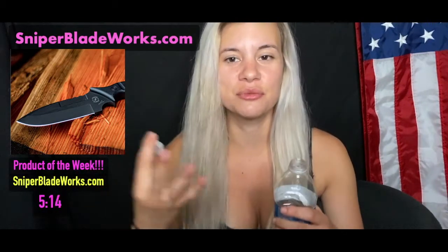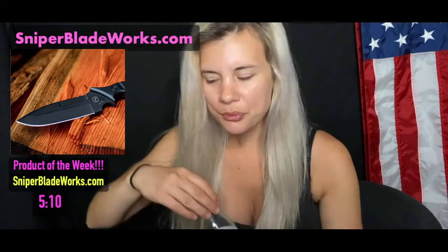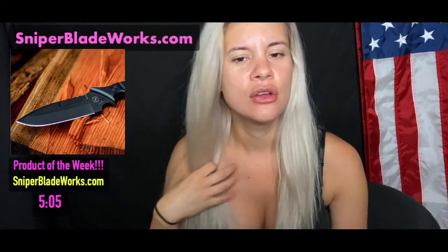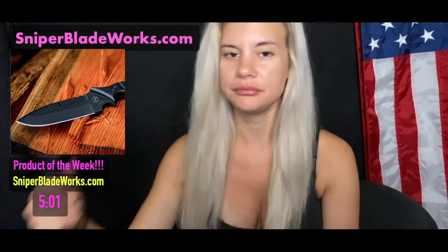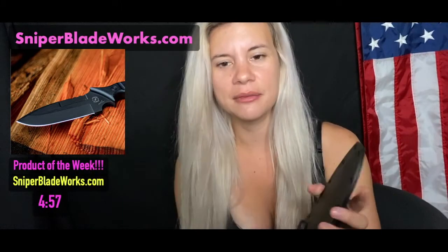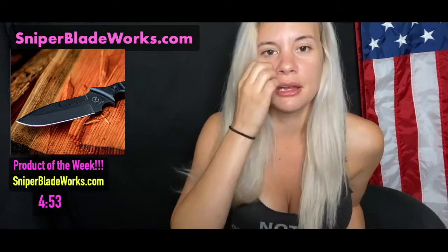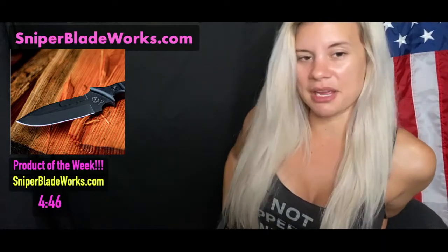If you guys own any knives, what knives do you own? And if you have any tips on knife carrying, or just any tips on knives in general, favorite knives — let me know. I carry appendix with my pistol, so I carry it right on my stomach, but this one felt really weird to carry there and my gun's already there, so it's kind of in the way.